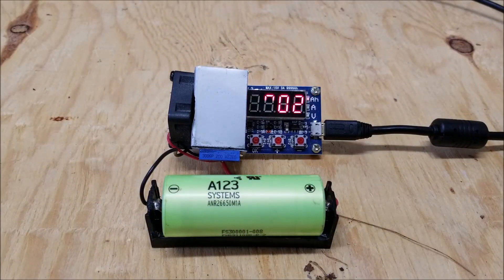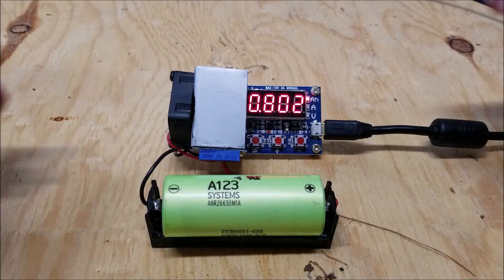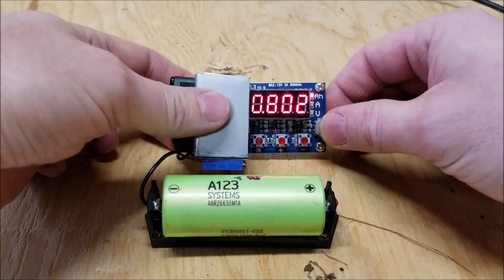As you can see, the cell tested at 802 milliamp hours. Let's go ahead and unplug this because it's quite annoying.